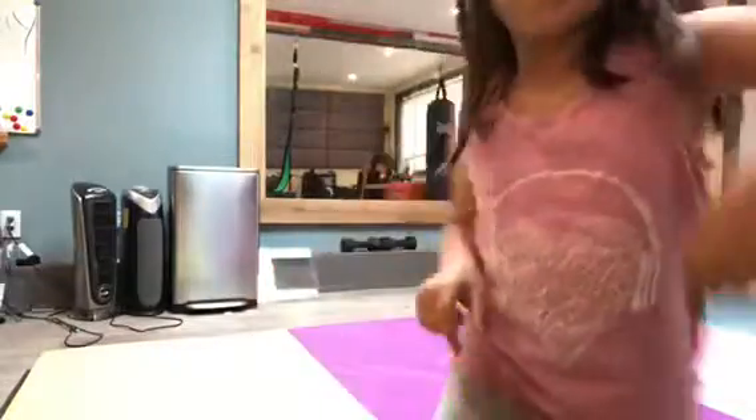Hi! Today I'm going to show you some gymnastics moves and some stretches. Let's get on with the video. First we're going to do some stretches.